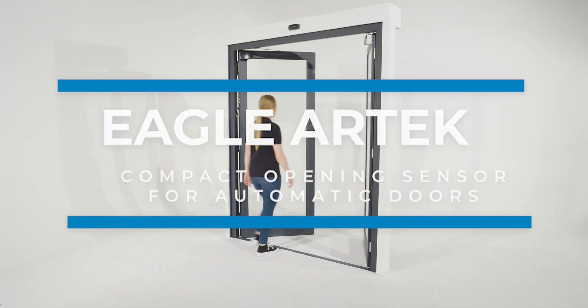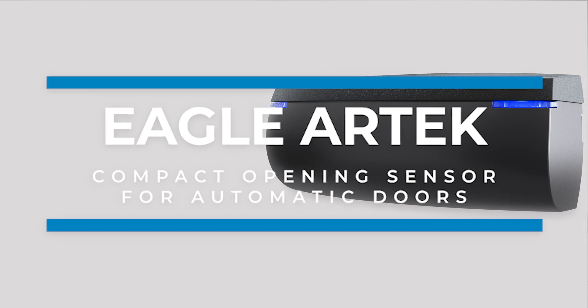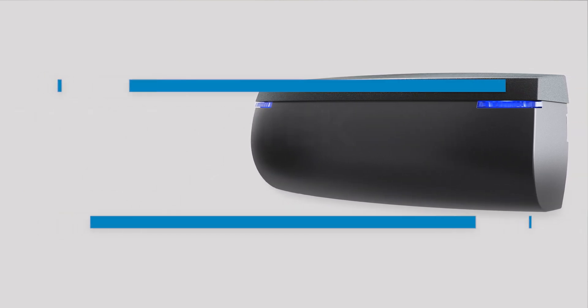Welcome to the Eagle Artec installation tutorial. The Eagle Artec is a compact opening sensor for automatic doors.